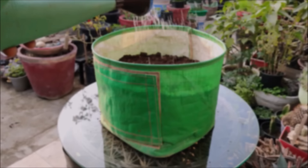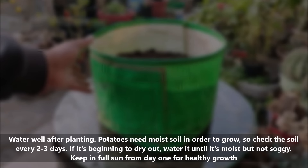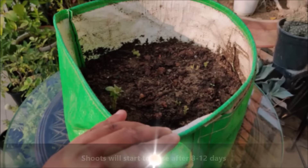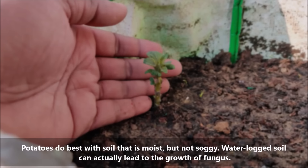Water well after planting. Potatoes need moist soil in order to grow, so check the soil every 2 to 3 days. If it's beginning to dry out, water it until it's moist but not soggy. Shoots will start to arise after 8 to 12 days. Waterlogged soil can actually lead to the growth of fungus.